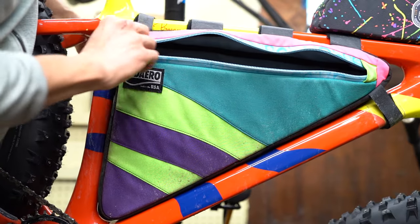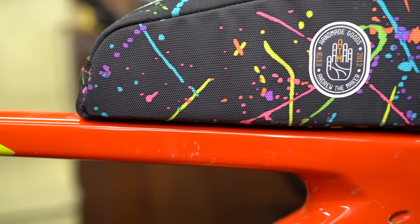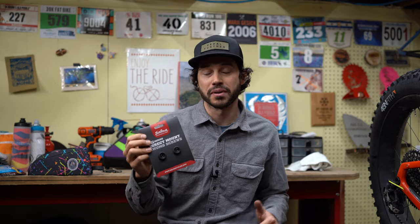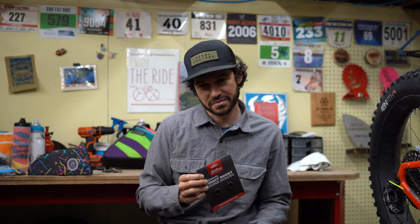I've been using them for my top tube bags and frame bags, and they truly have made my life that much easier. If you're interested in purchasing these, check out your local bike shop. Thank you all so much for tuning in today, and until next time — pedal further.